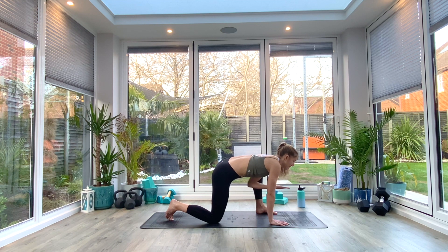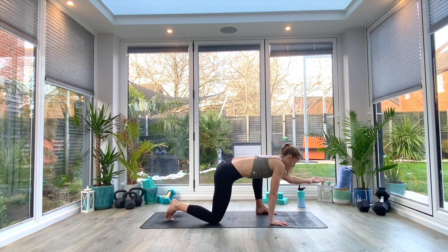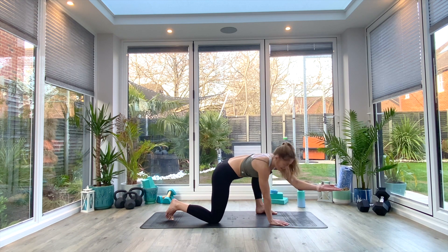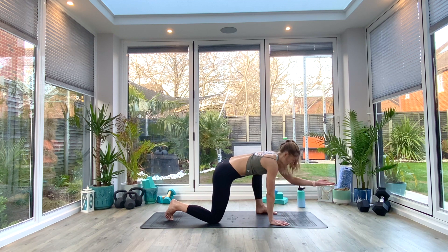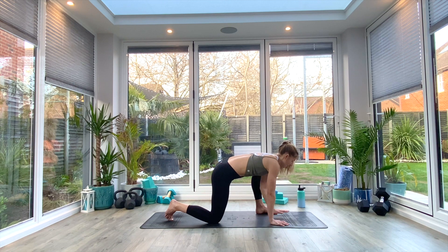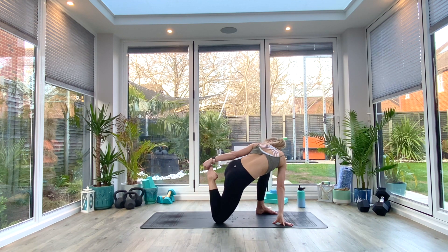As we come back to center, we're going to pull our hand back in, palm facing up this time. We're going to reach forwards — you probably won't be able to reach as far — and as we exhale sweep over to the right. You should now feel it transfer down more into the hip, into the mid-waist area. We're just doing five repetitions. Last one, then come back to center.